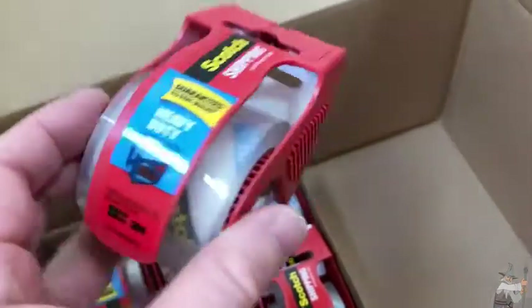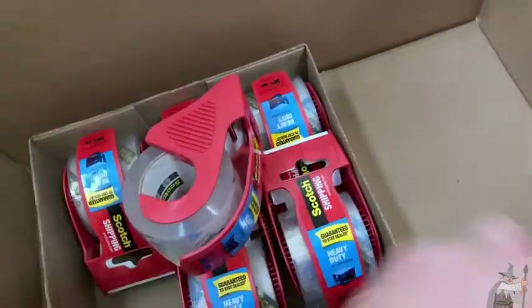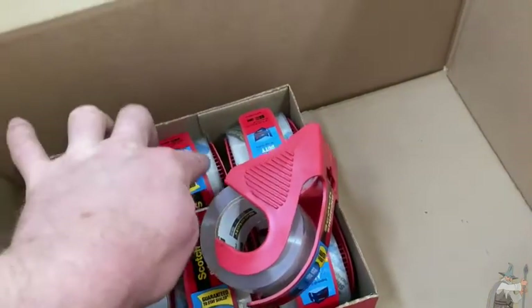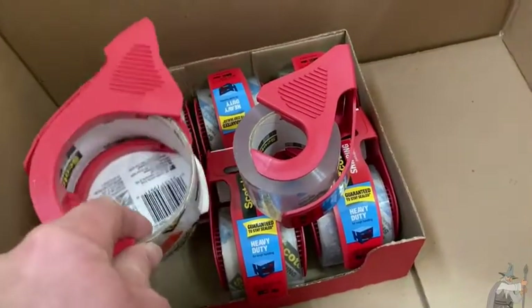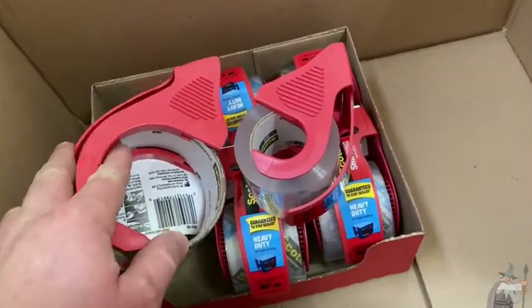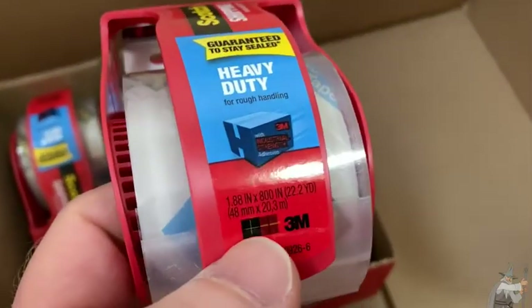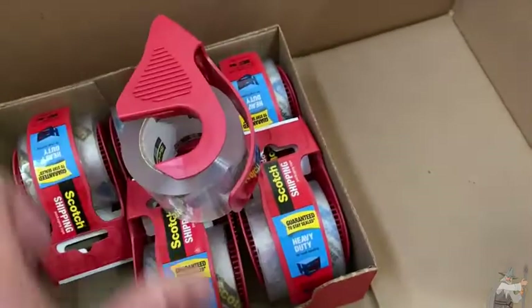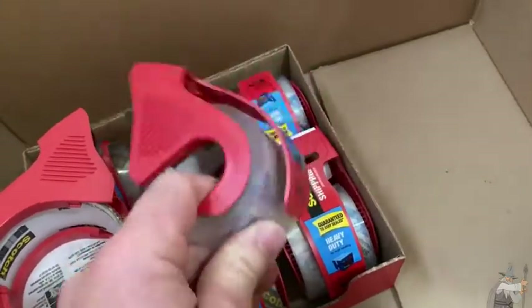Something else I just noticed — I should have paid a little more attention to the listing. This roll is a little bit smaller. Look how small this roll is compared to my current one. Now it makes sense — when I bought this I thought it was a great deal getting six of them, but it's because each one is a lot smaller. This one says 1.88 inches by 800 inches, 22.2 yards. I just didn't think about how physically much smaller it would be. It's okay though — I'm still pretty happy because I got six of these, so this should last me a long time.